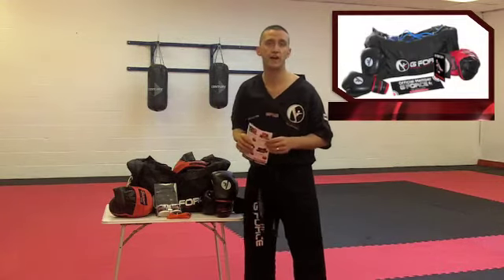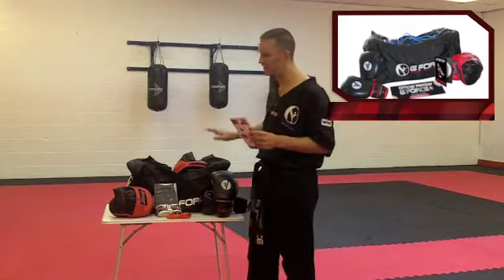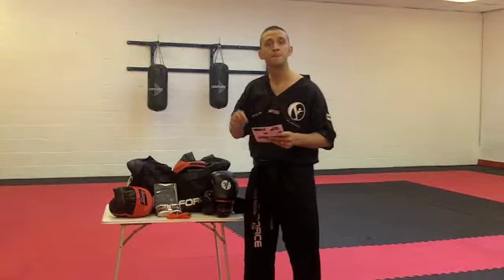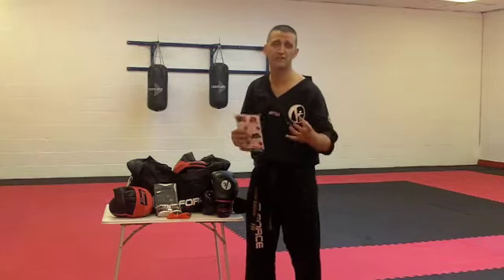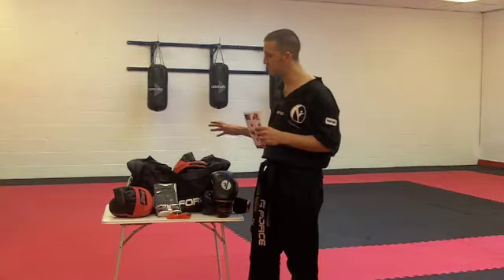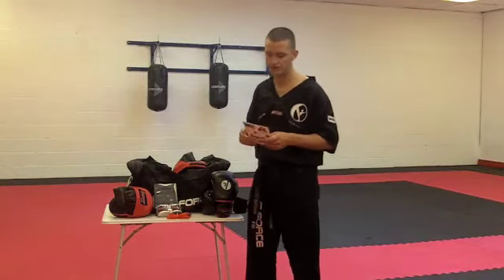It's called the Essential Training Pack. Basically we've devised one for each of our programmes. This one is for the adults only. We're going through this now. The reason we put this package together — we specially selected this for you guys — because you need to have your own training gear. We have our own pads and stuff here, but it's nice to have your own. Using other people's pads carries a lot of bacteria and they can smell, etc.